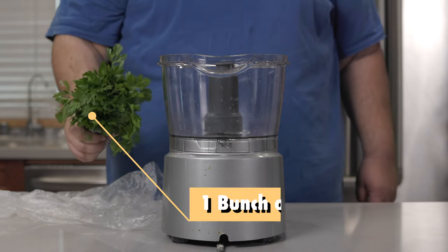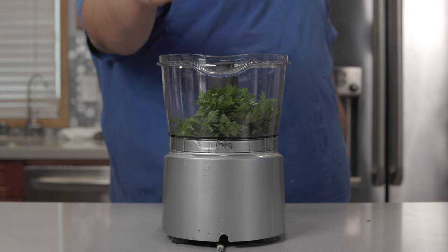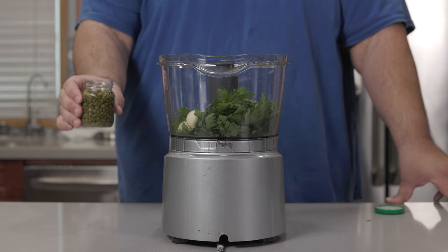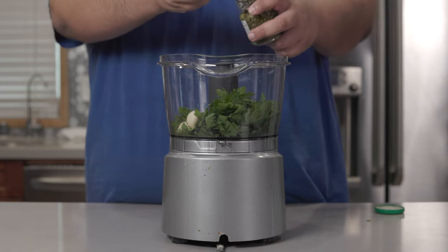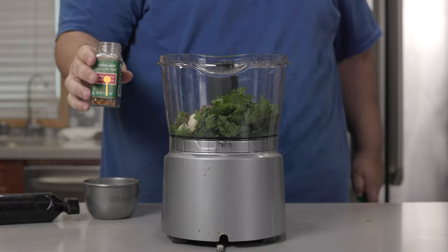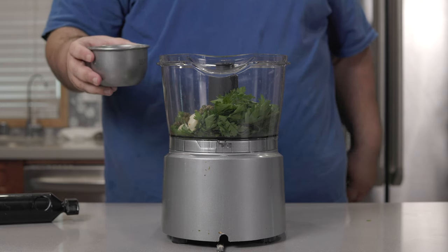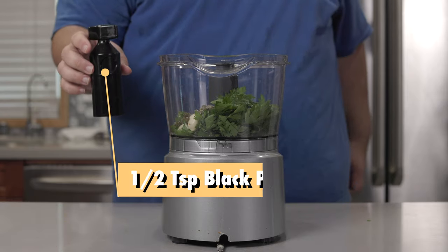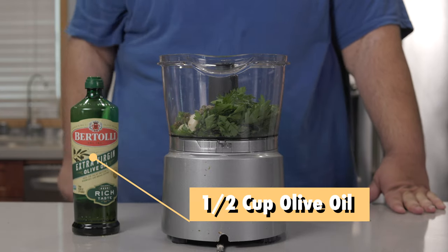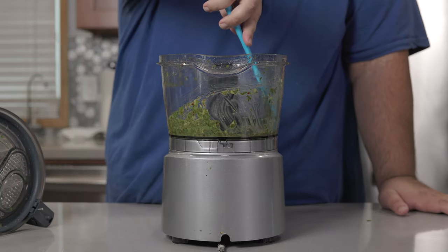To make the salsa verde, grab one bunch of parsley, de-stemmed, two cloves of garlic, one tablespoon of capers — make sure they're drained of the brine. The juice of one lemon, a quarter teaspoon of red pepper flakes, half a teaspoon of salt — bearing in mind there's already lots of salt in the capers — and half a teaspoon of freshly cracked black pepper. Finally, add half a cup of extra virgin olive oil. Give everything a nice whirl; you might have to scrape down the sides of the mixer.